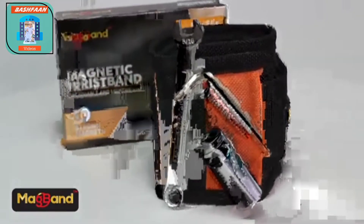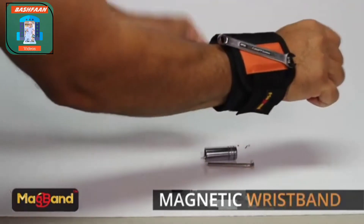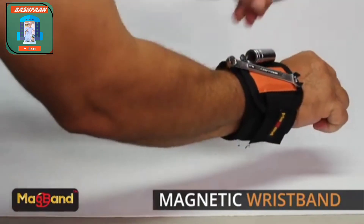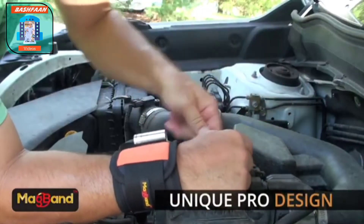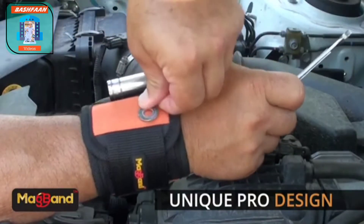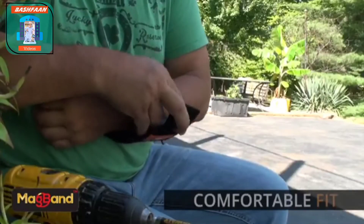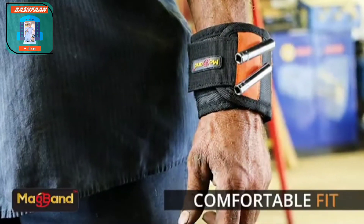If you work with tools and hardware, the new magnetic wristband from MagBand is exactly what you've been looking for. Keep everything you need for the job right where you need it. Made with quality materials and professional construction, this top-notch magnetic wristband features a unique design that can assure unmatched comfort. With lightweight construction and breathable material, it will perfectly hug your wrist,